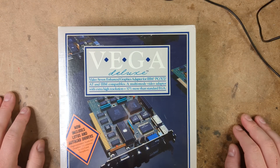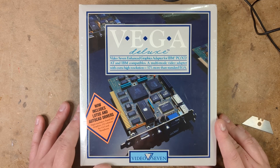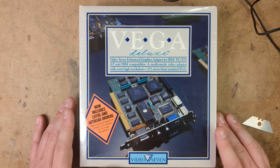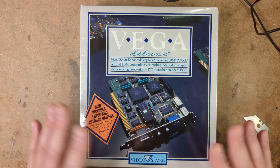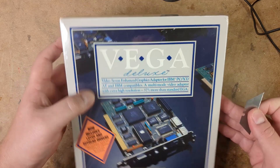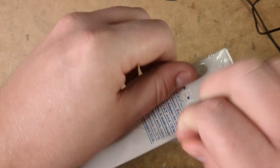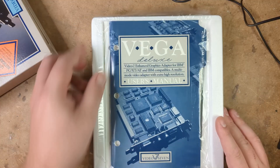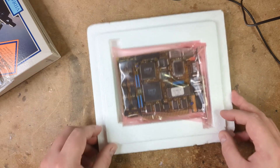So without further ado, let's open this up. Now I know some people are really against opening up old sealed hardware like this, but I'm not one of these people. I think hardware should be used, but don't worry — I'll be keeping very good care of the box once I get it open. I'll look after the card, and if there are any driver discs inside, I'll read them in and post them up to the internet archive. Alright, here we go — this is the first time this has been open since the 1980s. We've got a user's manual, and inside we have the card itself.